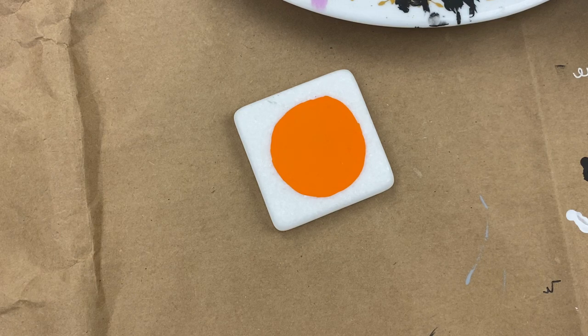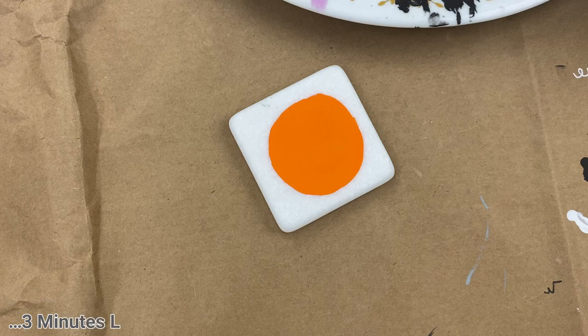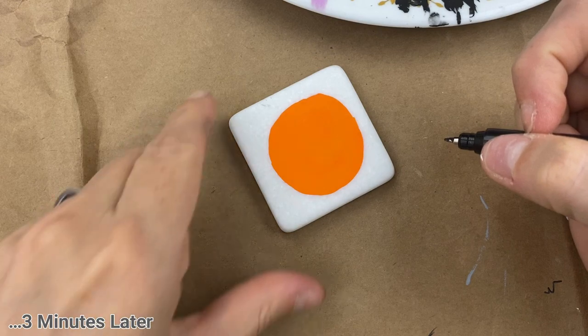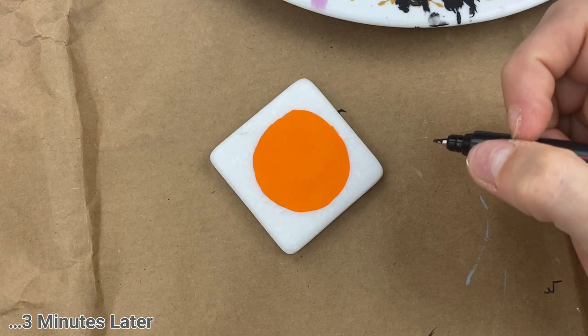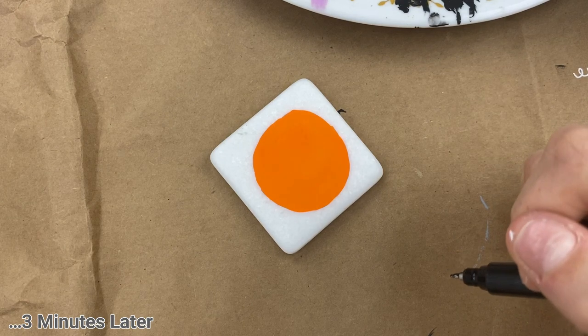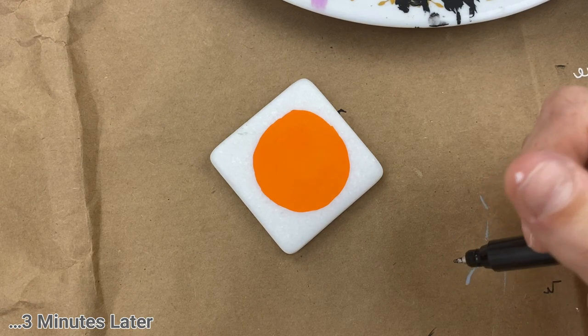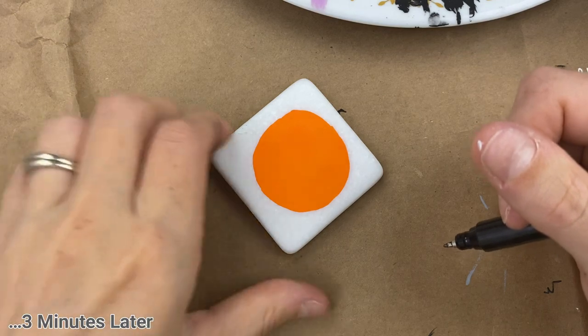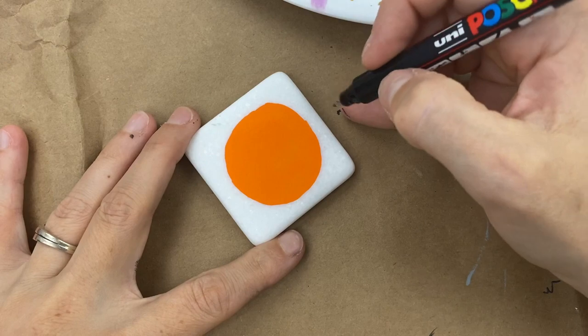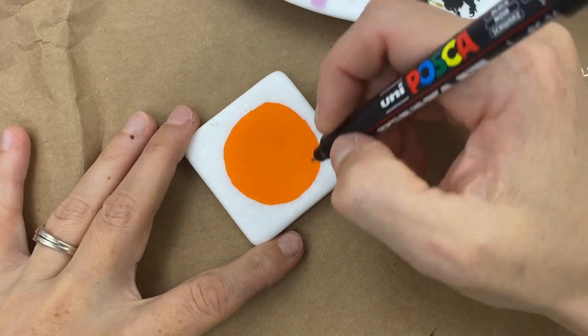I'm letting my orange dry here — we want to be working with a dry rock — and then we'll get started. We're going to start building our cat on our rock and he's going to look like a stick figure cat. Just trust me. Unless you're a very experienced artist who can just paint it, for those that need to see it broken down, this is the easiest way to build it on your stone step by step.